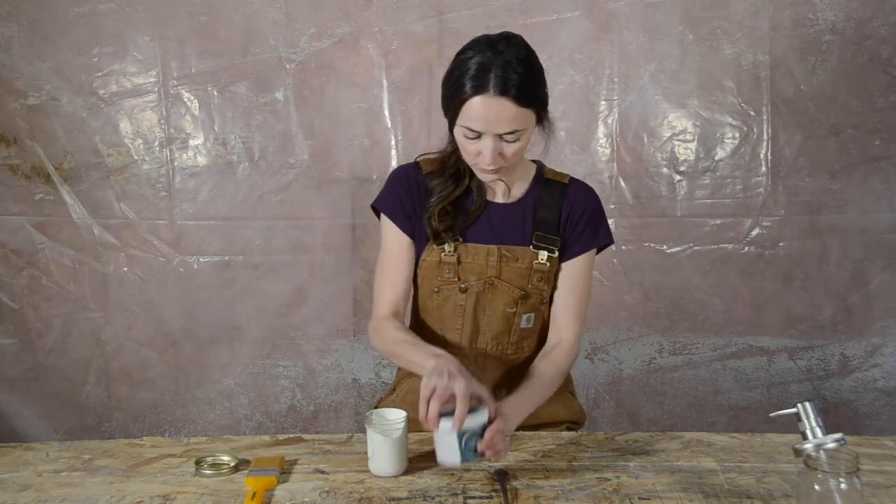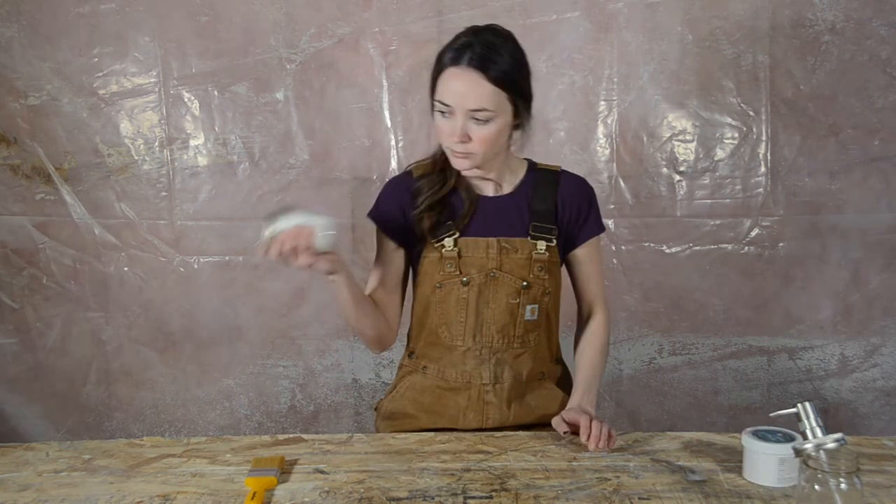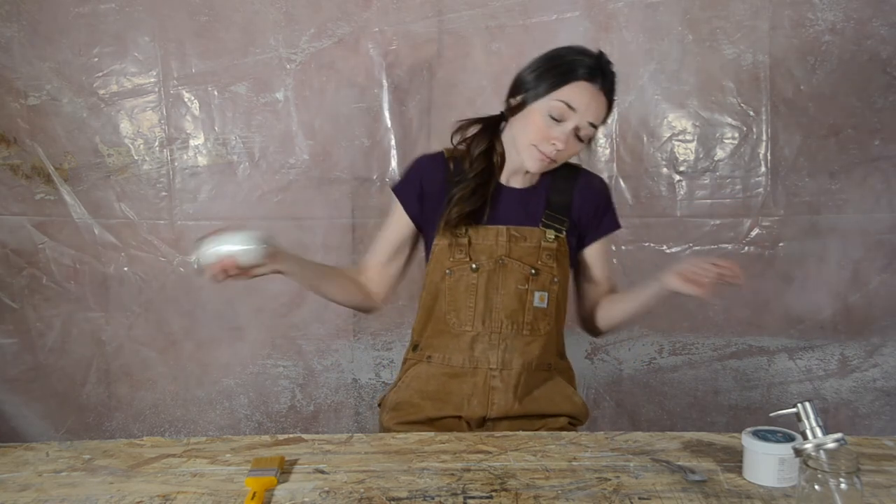The first thing I'm going to do is mix in my chalk paint powder. You can buy premixed colors of chalk paint, but I prefer the powder, and then I can use whatever color paint I want. I put two teaspoons of powder into my jar of paint and shook it up real good.